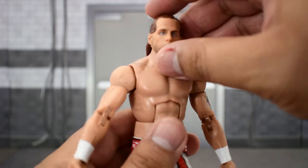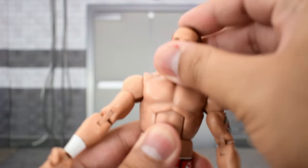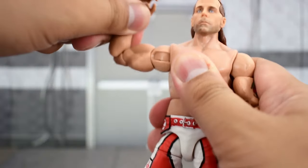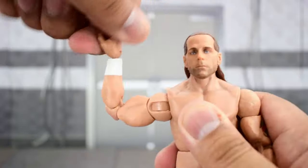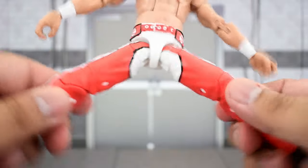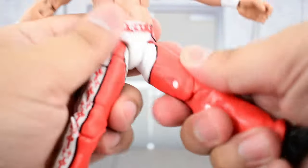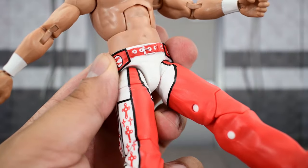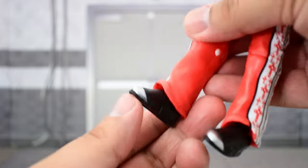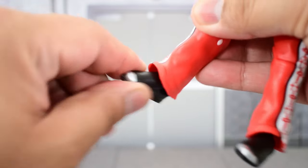Going over the articulation: the head is on a ball joint — looks slightly up, looks that far down, can't turn side to side or tilt very well. The shoulder goes that high up, rotates all the way around, there is a bicep swivel, double-jointed elbows — a little bit tight there — and a swivel and hinge at the wrist. He crunches forward, goes back, has a waist swivel, legs go that far out, that high up. He has a thigh cut that's a bit tight on mine — both are pretty tight, so I'm gonna have to heat that up. Double-jointed knees, and the ankle range isn't the best, but he does have some really good ankle pivot.